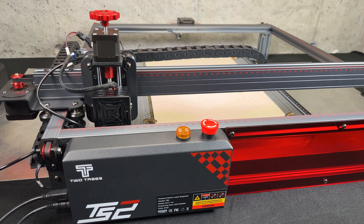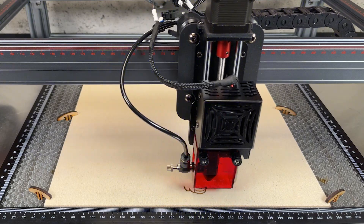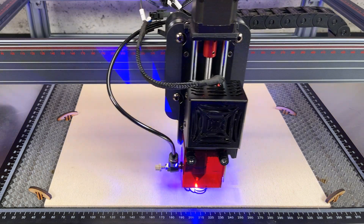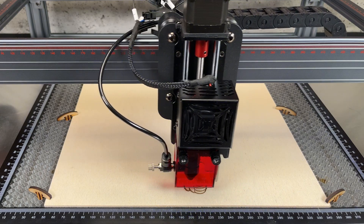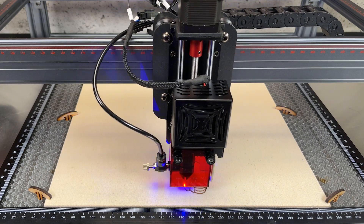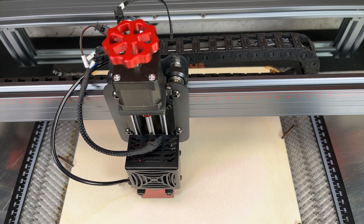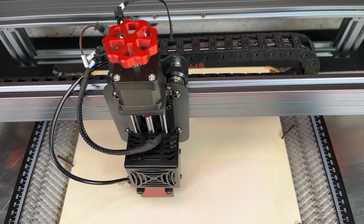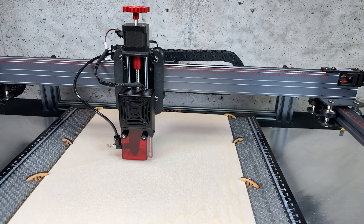In our review we would like to focus on the three best parts that really make it great. Starting with the most important one: the autofocus feature. More advanced CO2 lasers also have this feature, but this is the first time we see it on a diode laser.